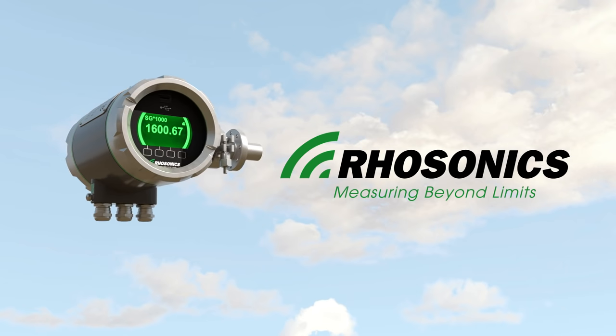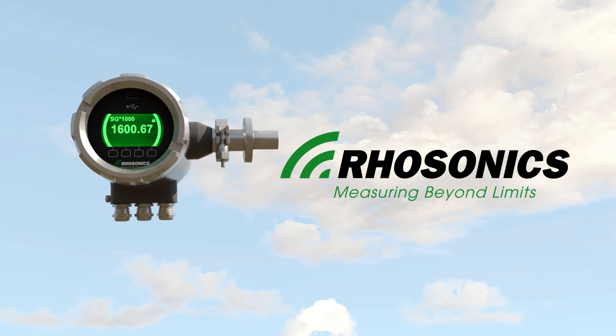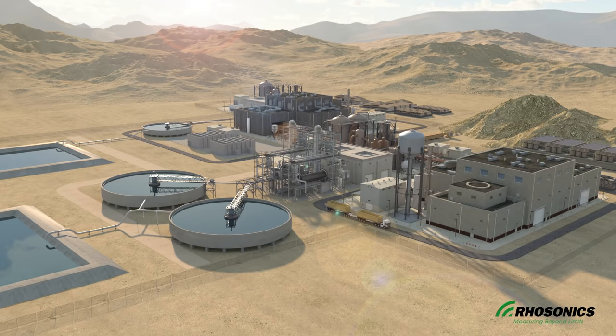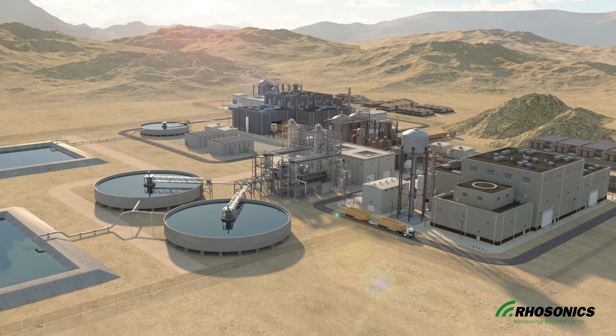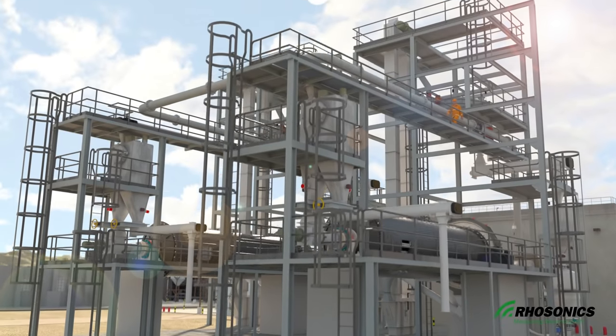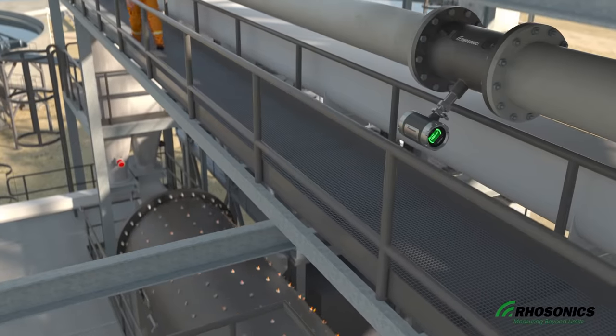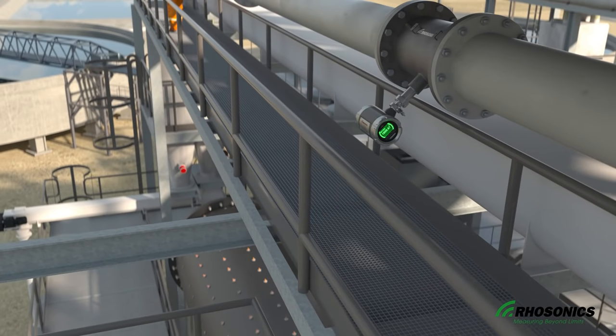The SDM is a non-nuclear measuring device based on ultrasonic technology, developed by Rosonix. Mineral processing plants have used radiation-based density meters for decades, but governmental regulations for radiation-based devices are getting stricter and associated costs are increasing.